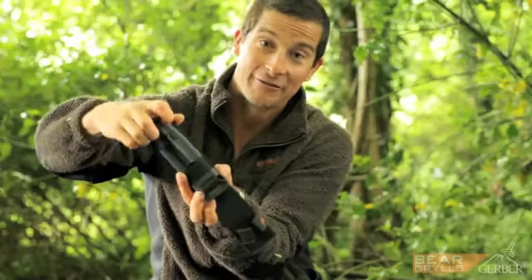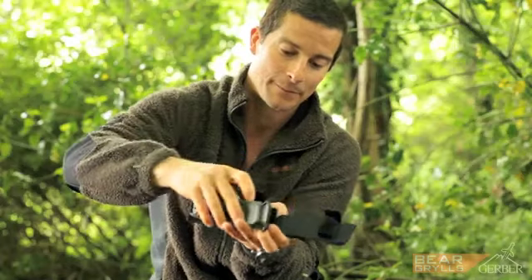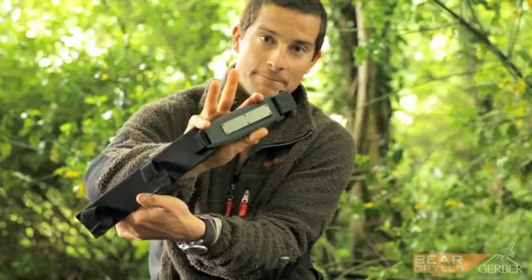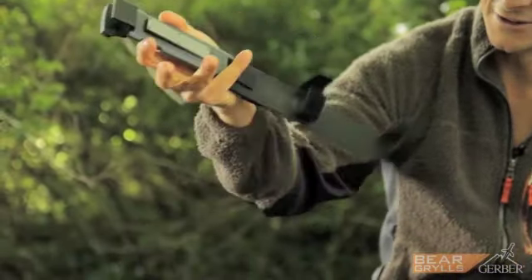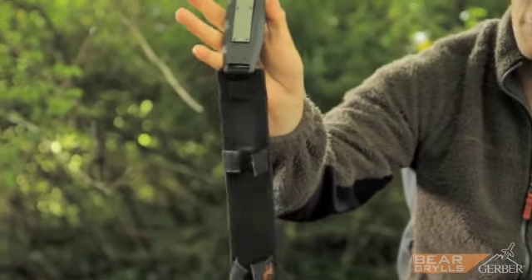That fits neatly back into the sheath, and on the back of it you have a sharpener — super useful in the wild. A simple way to be able to sharpen your knife when you need to.